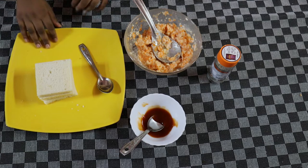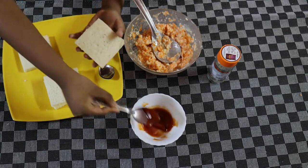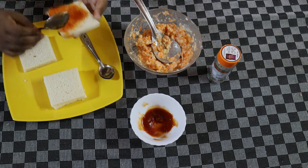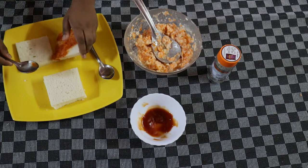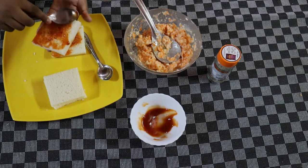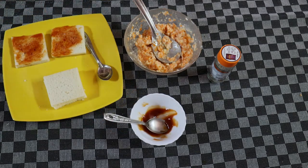Now let's just prepare the sandwich. First, let's take two slices. First we can add the ketchup. Now let's put it on the other slice too. Now let's just put the filling.